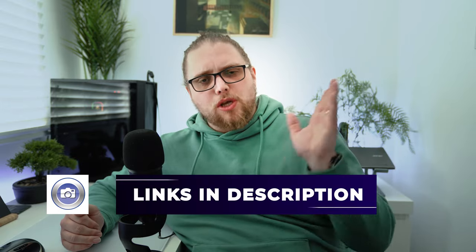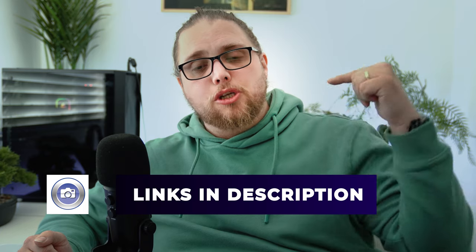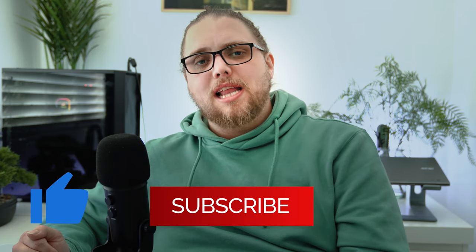Generally, if there's only one prime lens I can take out with me, it's going to be a 50mm lens. I'd love to hear your thoughts about 50mm — is there anything you think we've missed, or any other opinions you might have? Pop them down in the comments. There'll be a list of different 50mm lenses you can check out down in the description. If you enjoyed the video, don't forget to like and subscribe. Until next time, as always, thanks for watching.